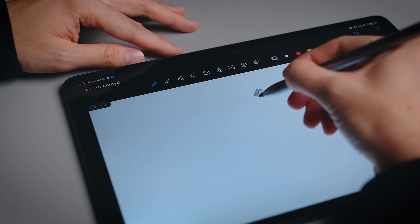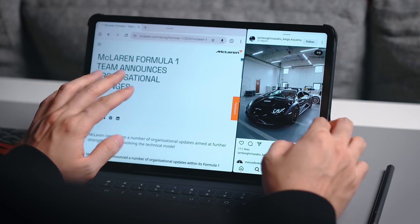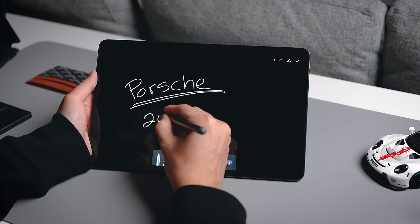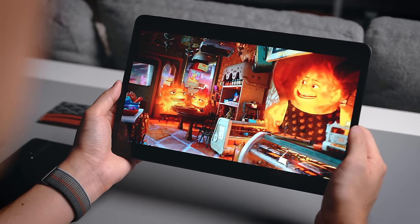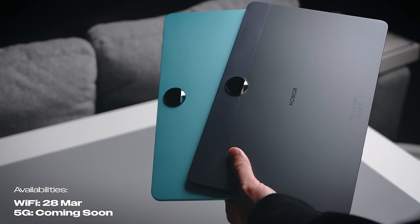That pretty much sums up my quick take on the Honor Pad 9. For the price of RM1499 with the free pencil and free Bluetooth smart keyboard case, this is a pretty sweet deal — you're getting quite a fair bit of performance for both work and play. Full specifications will be in the description box below, along with links if this tablet is currently on sale. Thanks for watching and I look forward to seeing you in the next one. Take care and bye!